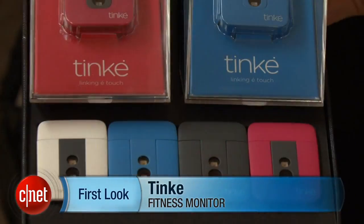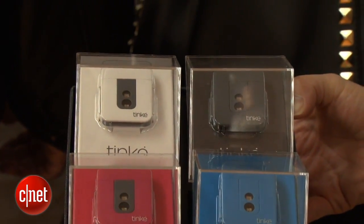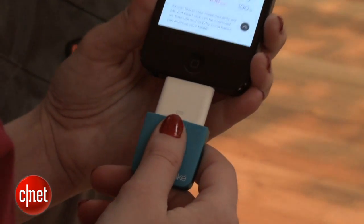Hi, I'm Bridget Carey with CNET here at the press preview for the big CES show, and a product here caught our eye. It's an Apple accessory called the Tink. It not only measures your blood pressure by simply putting your thumb on a sensor, but it also measures your breathing rate and the oxygen levels in your blood.